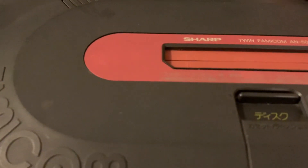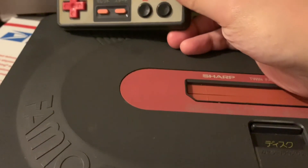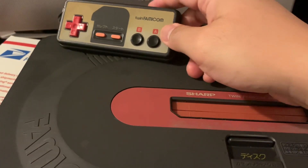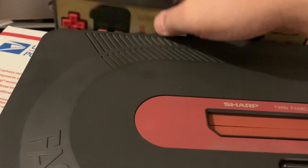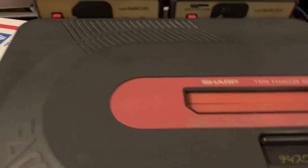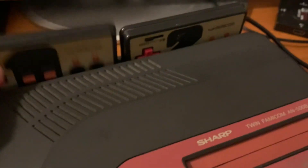This one came out in 1986. It was not made by Nintendo — Sharp licensed the technology from Nintendo. The controllers are hardwired in, which is kind of a bummer.